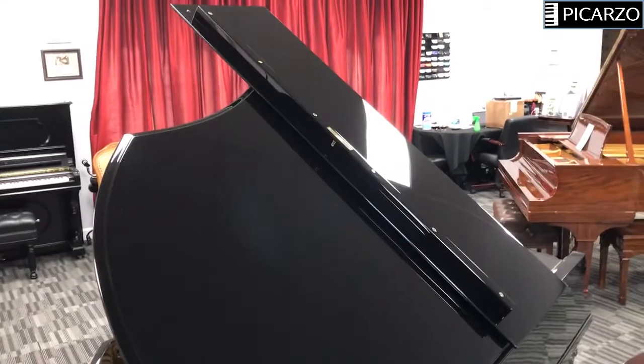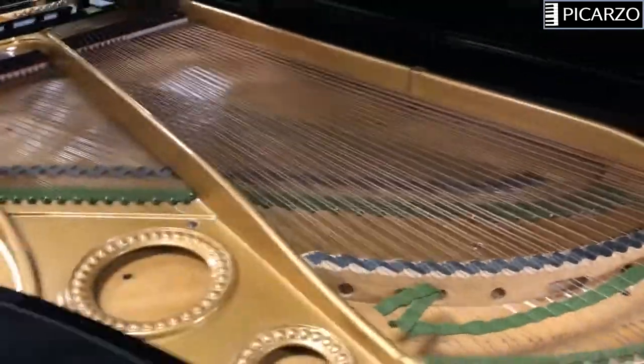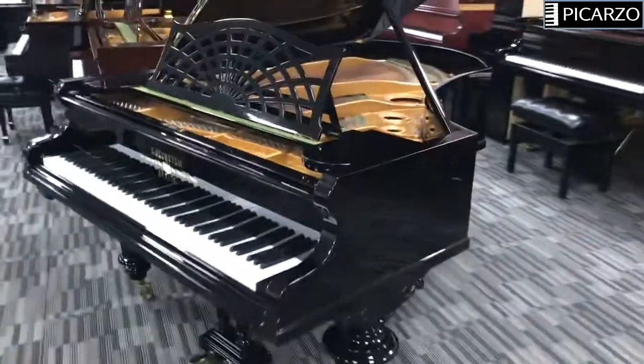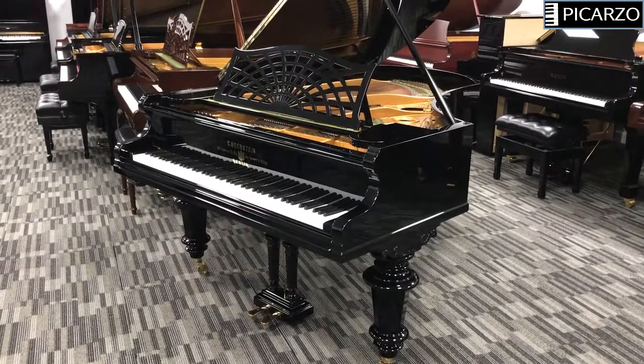As you can see, it's in very good shape on the exterior and the inside. So I hope that helps. If you have any questions about this piano or would like to make an offer, please contact us. Thank you very much.